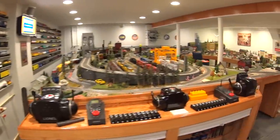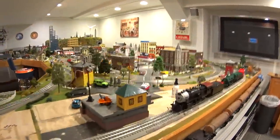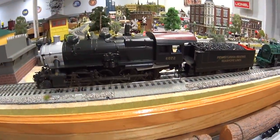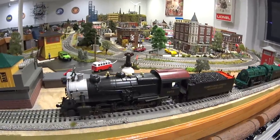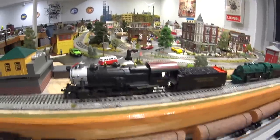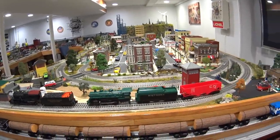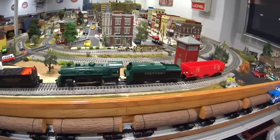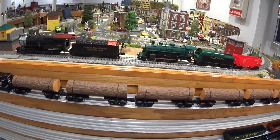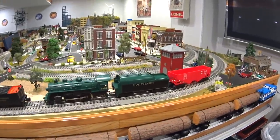Legacy engines run anywhere from — actually this is probably the cheapest one I ever purchased which was $675 — all the way up to $2,000 per engine. So these are highly detailed scale models. And then they've had their Ready-to-Run line, which is basically what I call the toy line — sets that people would buy in stores just for maybe their kids or running around the Christmas tree.